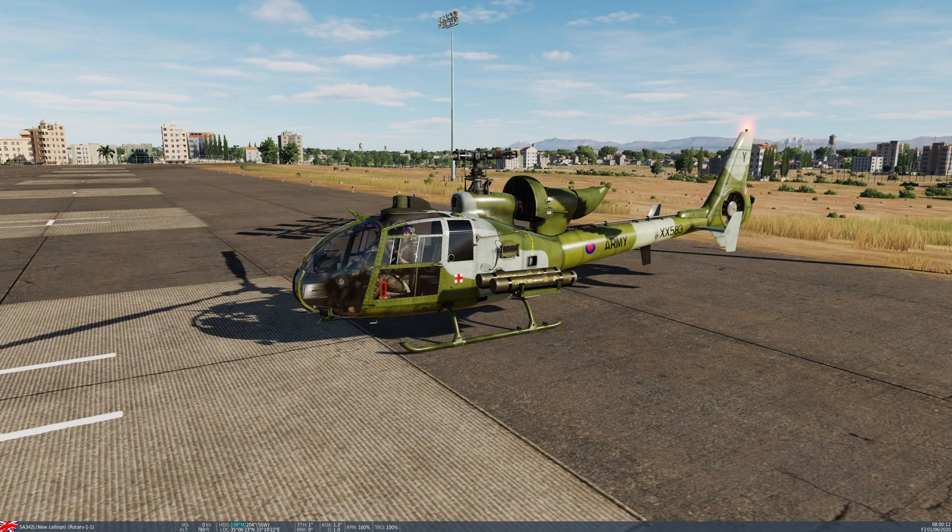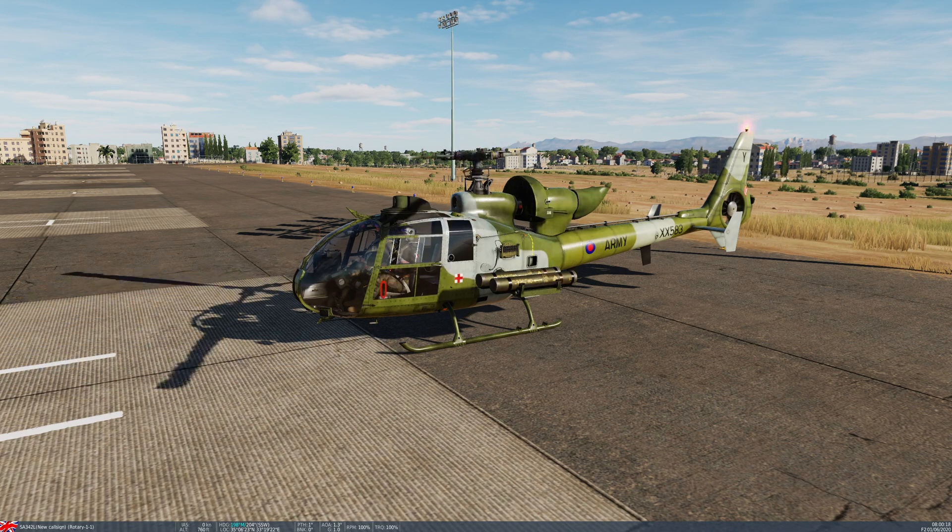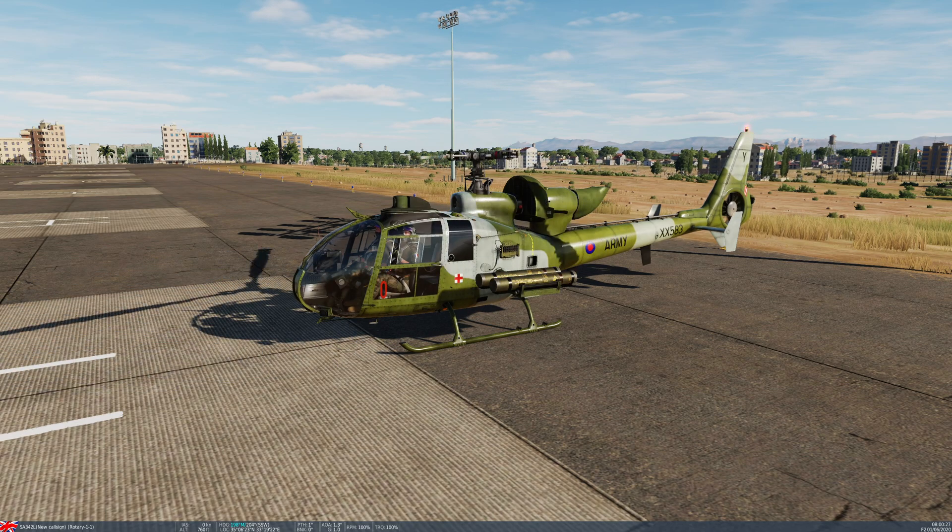Hello people of YouTube, it's Deepak here and welcome to DCS World 2.8.8 and Polychop Simulation's SA-342L Gazelle Module. Welcome to Tutorial 5: HOT-3 Anti-Tank Missile.